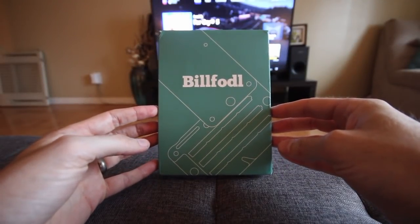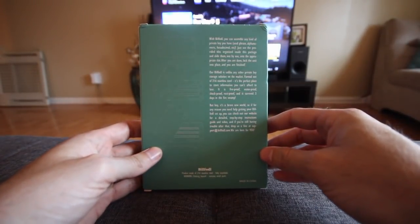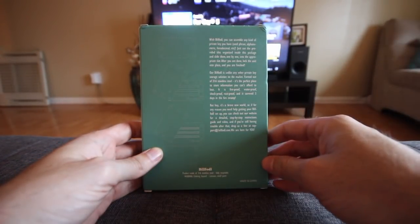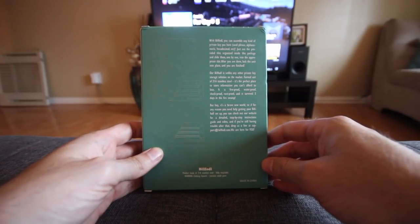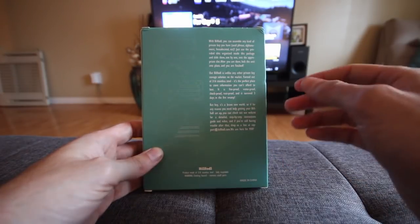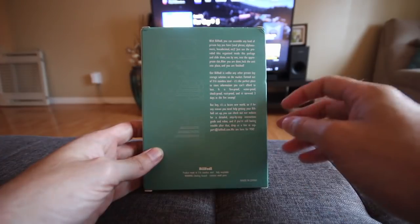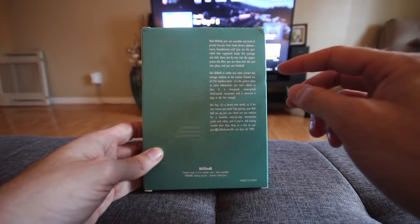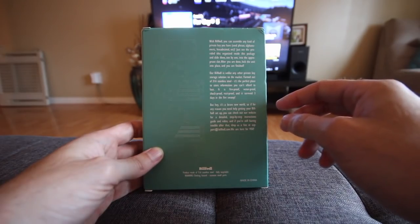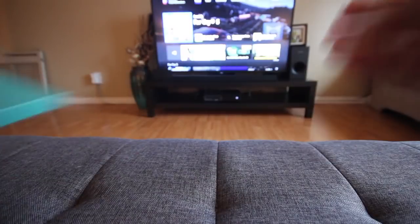So here we have the Bill Foddle, or Foddle — super simple packaging. On the back it has a quick explanation. I'll just read it out loud: with Bill Foddle, you can assemble any kind of private key you have — seed phrase, alphanumeric, hexadecimal, etc. Just use the provided tiles organized inside this package and slide them one by one into the appropriate slat. After you are done, lock the unit into place and you are finished. I'm just going to show you what comes inside this packaging.